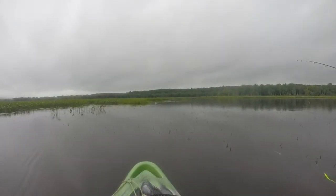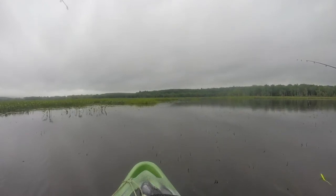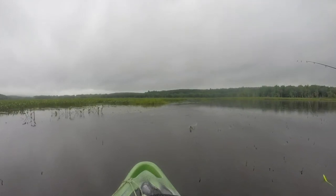I did lose a leg here or there, but even short a limb, these turtles kept generating strikes from hungry fish. These turtles are definitely going to the top of my must-have lure list for chain pickerel fishing.